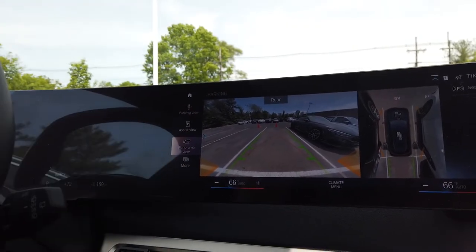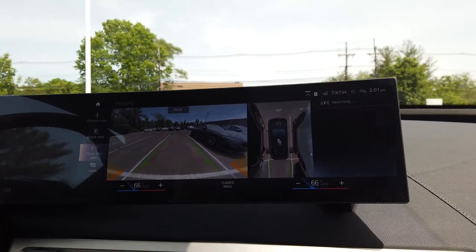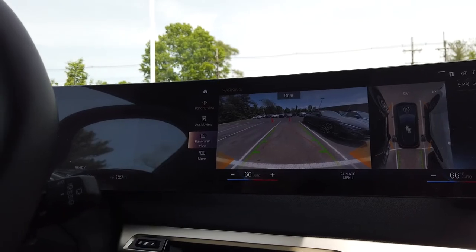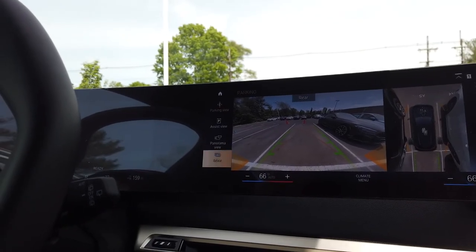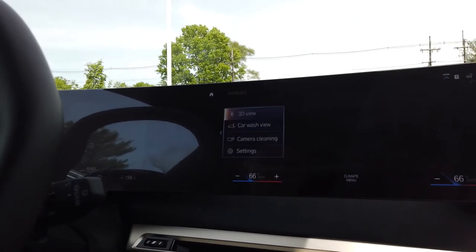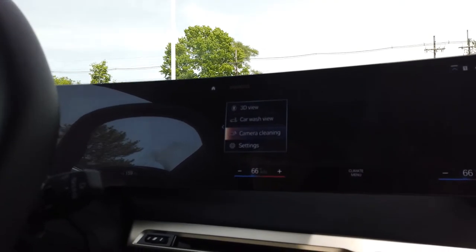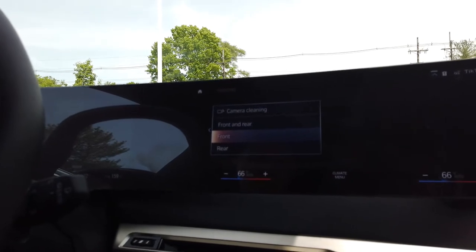Obviously the rear view camera on the left, surround view camera on the right side, and on the left side you're going to have a panel that says assist view, panorama view, and then more. So we're going to scroll down to more and click onto that. You'll see 3D view, car wash view, camera cleaning, and settings. We're obviously going to click camera cleaning. This is the only way to get to it that I've found.